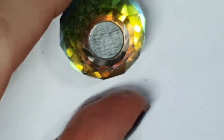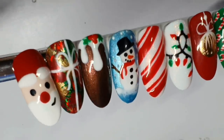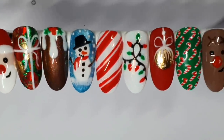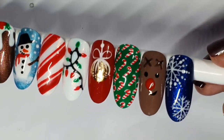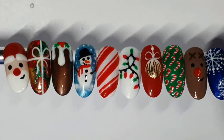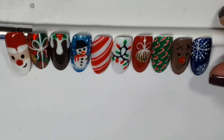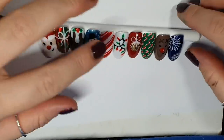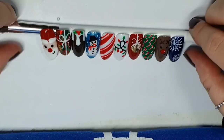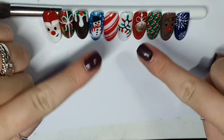I hope you like them! I'll be doing some more intricate designs and some full set ideas — plenty of Christmas videos to come. I thought we'd start with something nice and easy that you can do yourself, whether you're a beginner or a home user. Let me know which one's your favorite and if there's anything in particular you'd like to see. Thank you so much for watching — if you like this video please give it a thumbs up and subscribe for loads more. Thank you so much for watching and being here, I really appreciate it. I'll see you in the next one, bye!